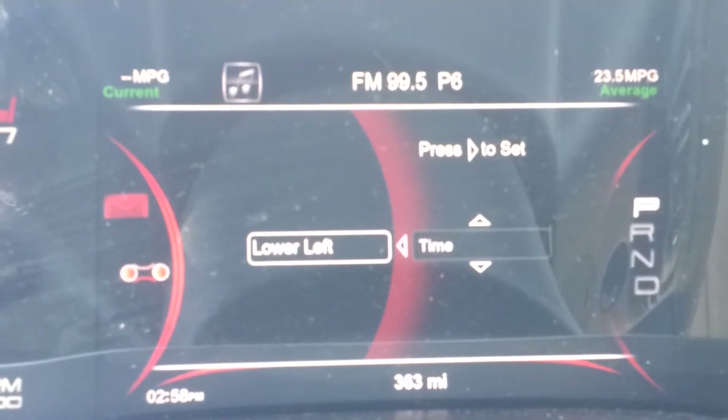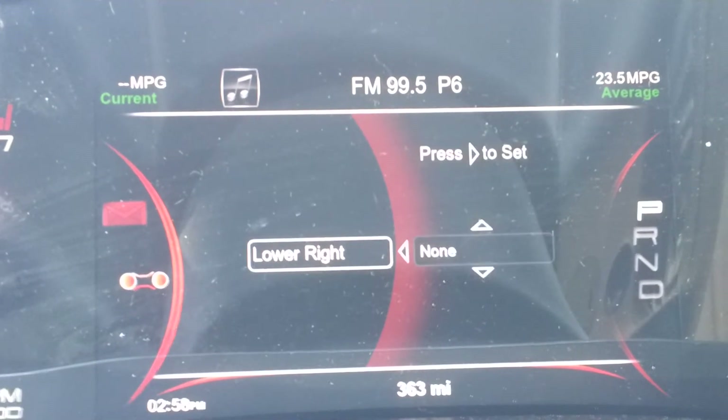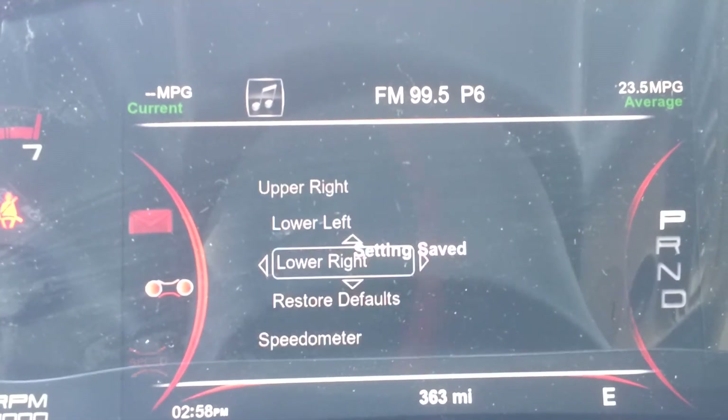Let's say I want to put the time on that side — all you do is press the right key to save the setting. And then on the lower right let's go ahead and put the compass down there. And now we've completely customized our screen.